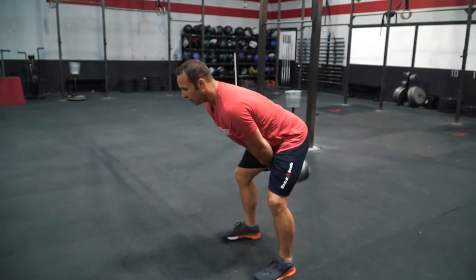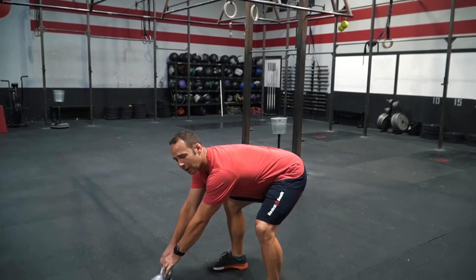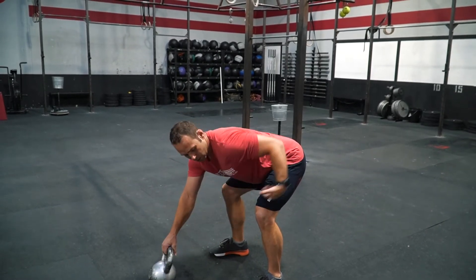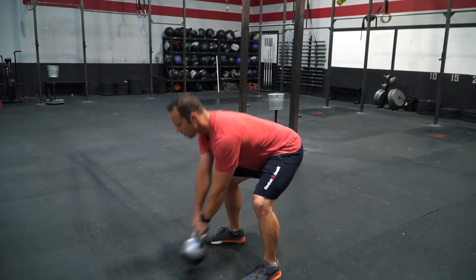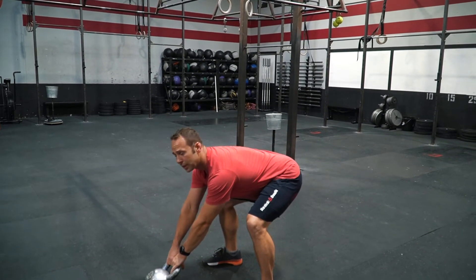From here I'm going to swing it in, hike it to a Russian swing, and then set it down just in front. We don't actually have to set it down. The goal is to reach through it while maintaining this position and loading to the backside. As we're going through this, make sure you're breathing.